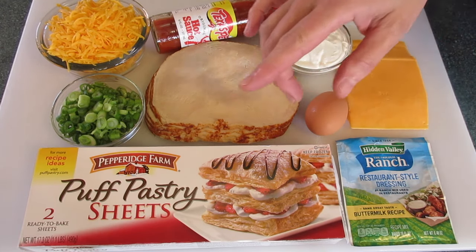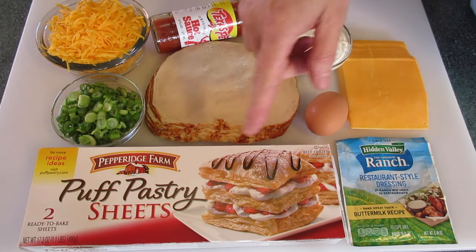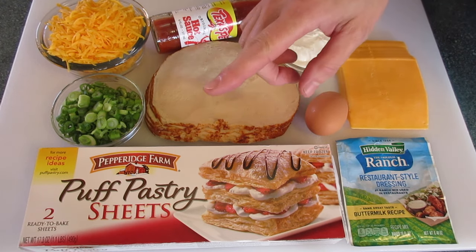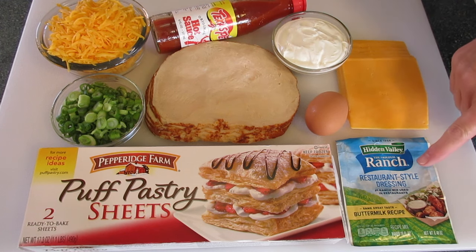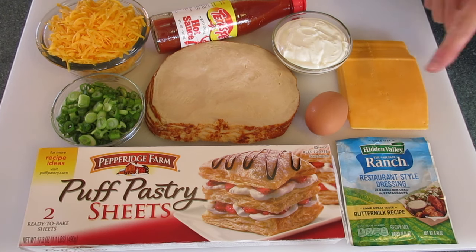The ingredients you're gonna need: two sheets of puff pastry — this can be found in the frozen food section of your supermarket. Let it thaw in the refrigerator overnight before using. You're gonna need one package of dry ranch dressing mix; we're gonna use about a teaspoon. Four slices of cheddar cheese.